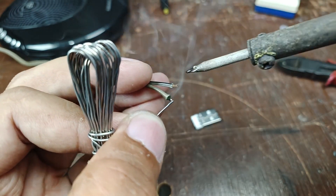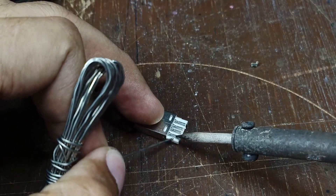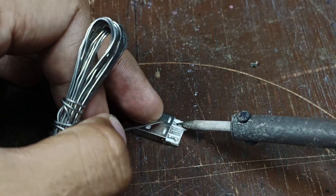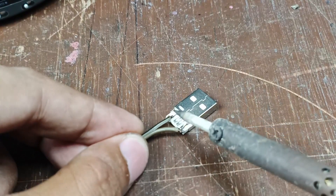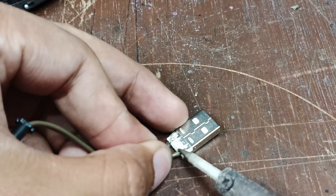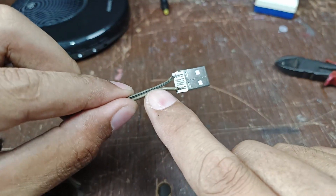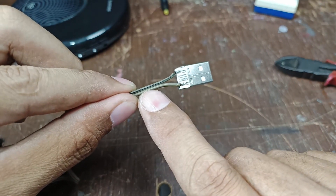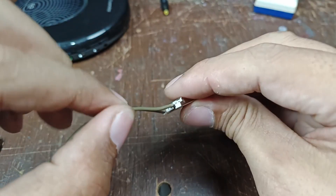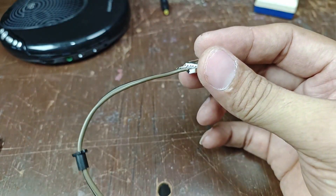This is the negative pin and this is my positive pin. Now this is my connection — the black stripe is negative and the pure gray color of the wire is positive. I'm going to seal this one.